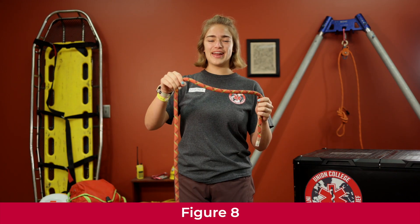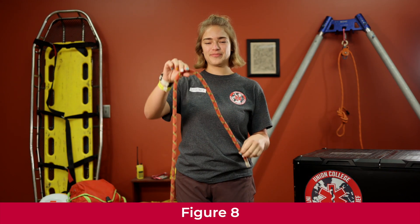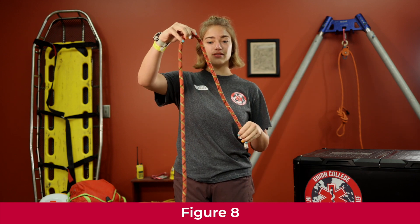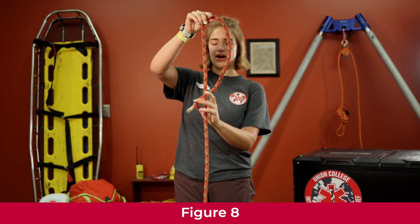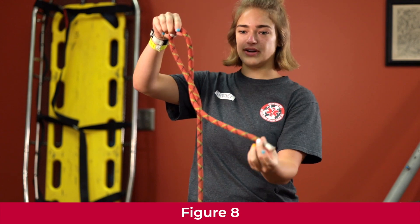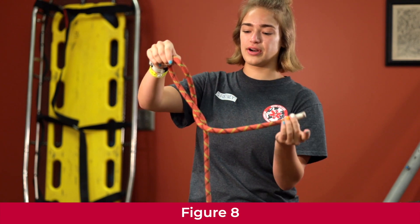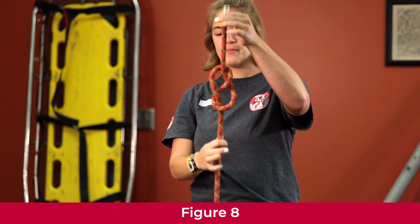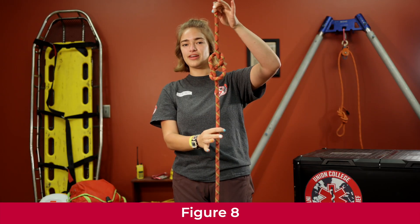We're going to learn how to do a figure eight stopper. Take your rope and your tail end and wrap it around your load end — go around once, then take the tail end and go from the back side up through the loop you created. Pull it tight and there's your figure eight stopper.